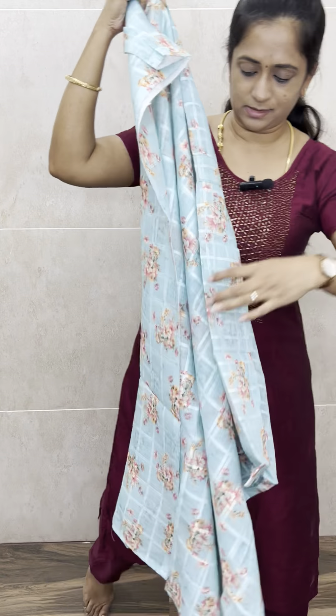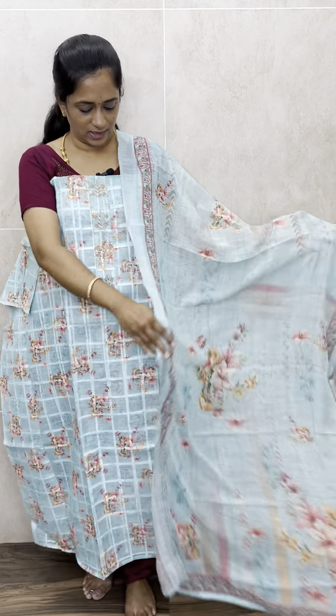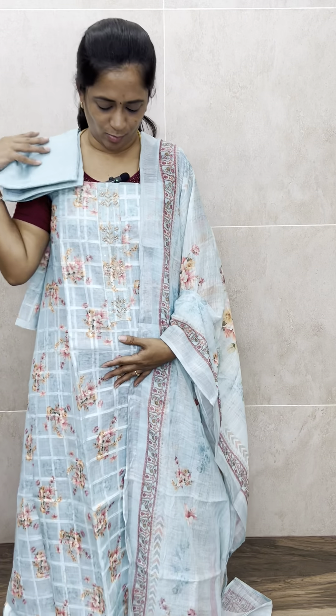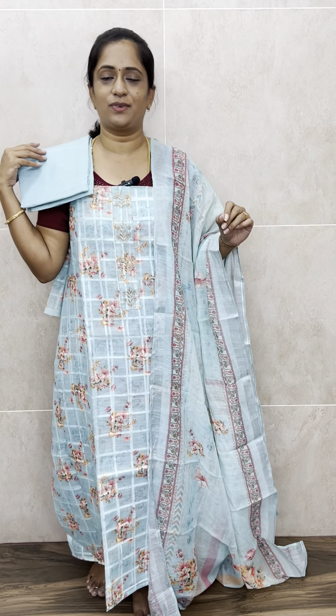With this you will be getting a very lengthy, completely floral printed linen cotton dupatta — another soft, comfortable linen cotton dupatta. You will also be getting a cotton silk bottom. The price is just 1590, with free shipping. This is a beautiful, comfortable item you can wear for simple parties — very good value at just 1590 with free shipping.